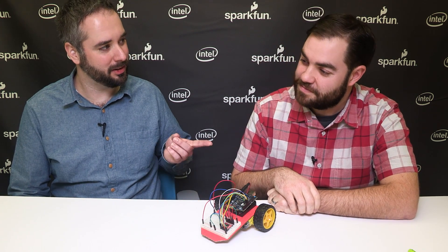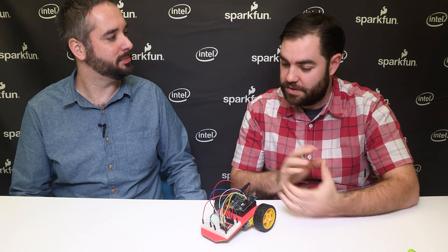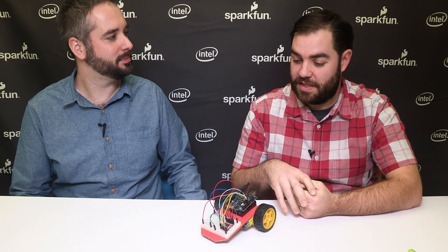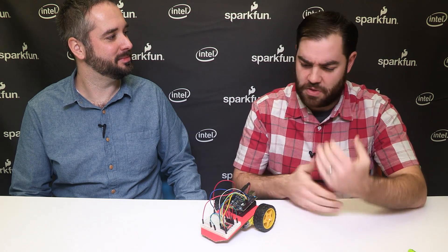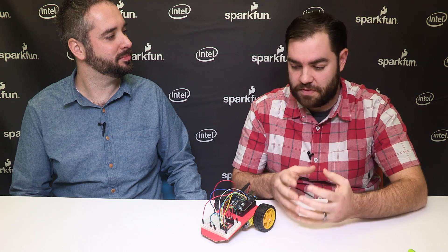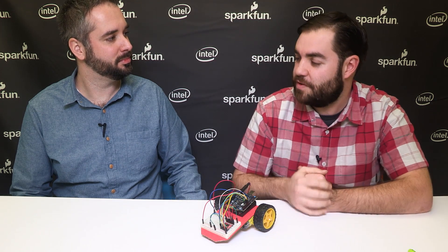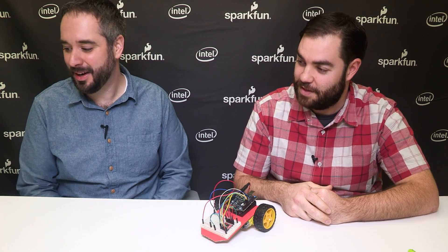You're going to be at BETT next week, right? I'm going to be in the Intel booth answering technical questions about the Arduino 101 SIK, as well as giving a workshop which I've dubbed a circuit petting zoo. I'll work with teachers and we'll get some circuits and code working on the 101. But most of the time will be exploring some of the extensions you can do with the kit. The five-minute robot will make an appearance.